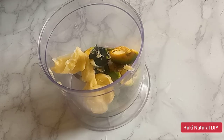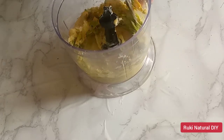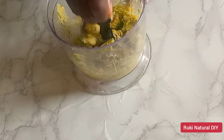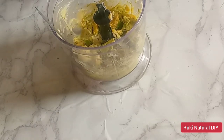I'll go ahead and blend this for a few seconds to combine the avocado and the shea butter. This is how it looks after blending for a few seconds — as you can see, the mixture is not too smooth.